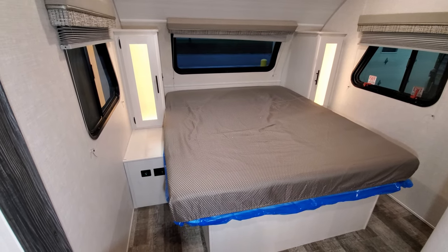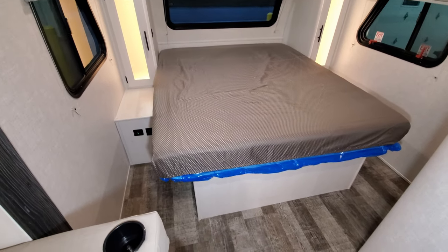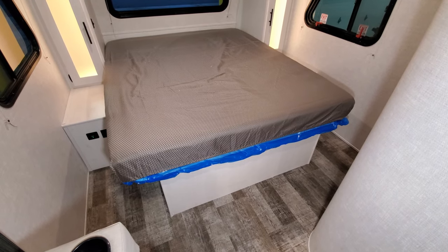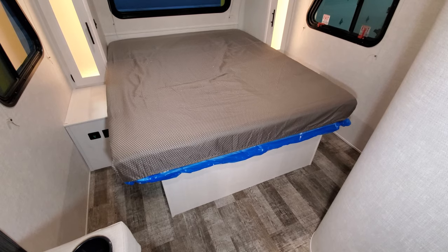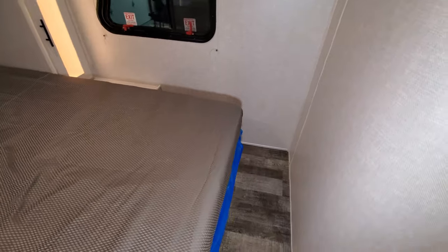On the left and right side of the bed there's a USB charger port along with an electric outlet. The bed is a 60 by 74 queen bed, what they call a camper queen or short queen. This will actually raise up so there is storage underneath. There's also plenty of room to walk around the bed and maneuver as needed.